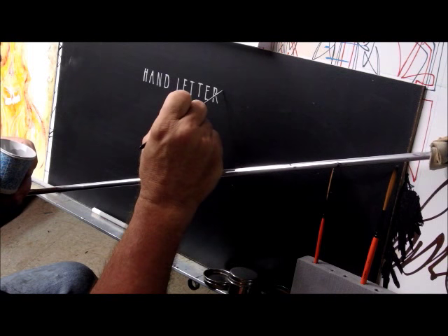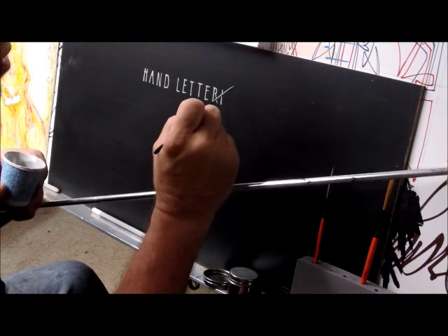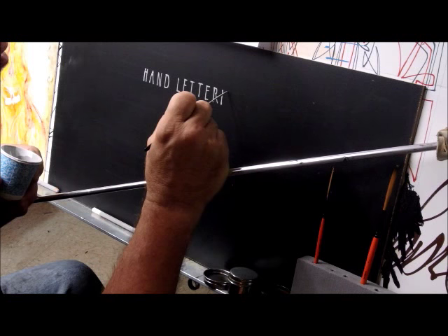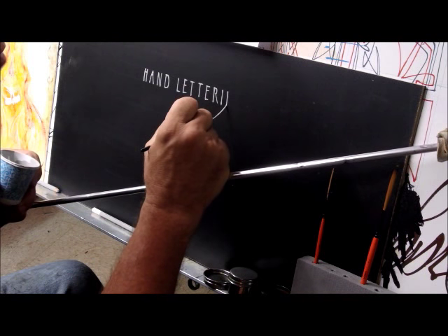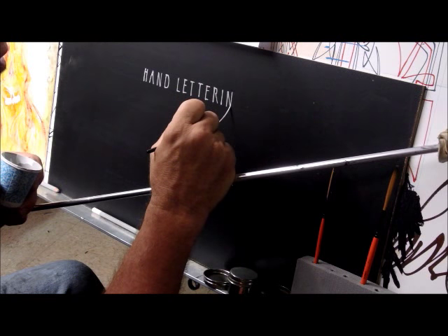I'm not getting over-concerned about letter kerning, spacing, whatever you want to look at. This is all just use of the brush and how many different ways this can be a useful tool for you, for your kit.